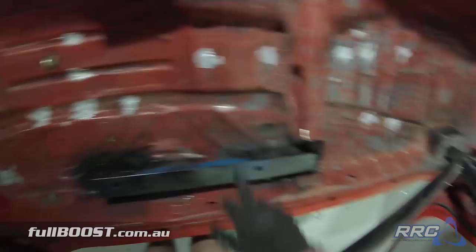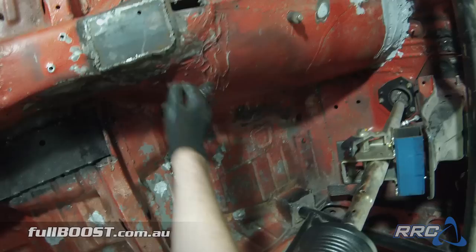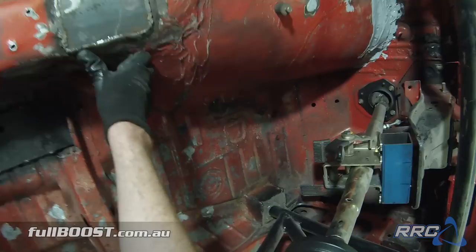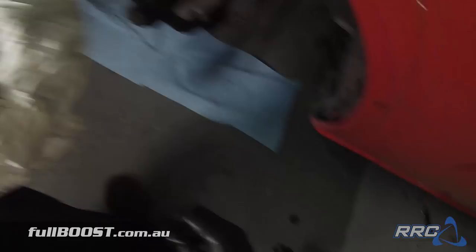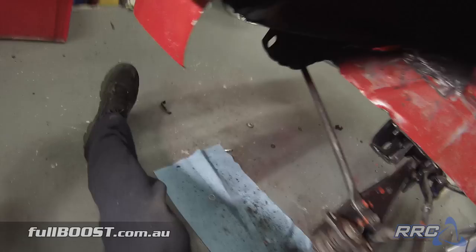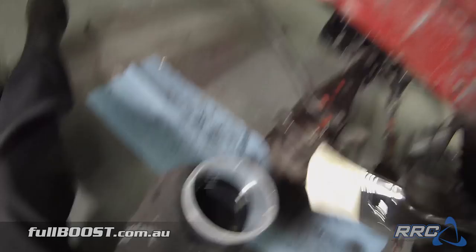We've got new rails in and we've done a few patch jobs with just some seam sealer over where we've welded things. The paint that was originally in here was pretty average — we're almost right down to the original primer. We've redone the tunnel with steel and a slight amount of seam sealer over the top; before there were great big globs of silicone just holding the tunnel basically into the firewall, so we've repaired that. What we're going to do now is just get some wax and grease remover. We're not going to bother removing all this sound deadening — that's just way too much work.